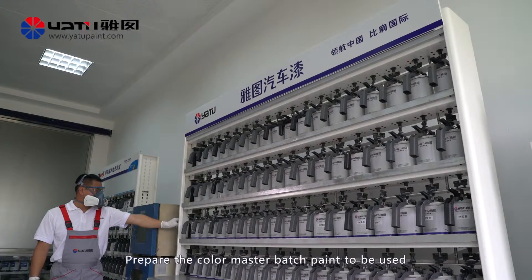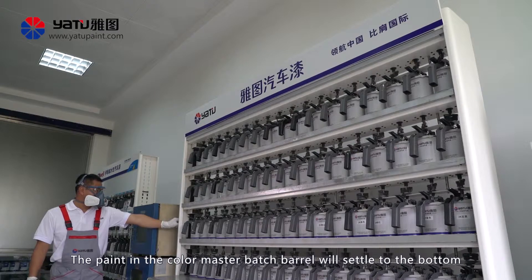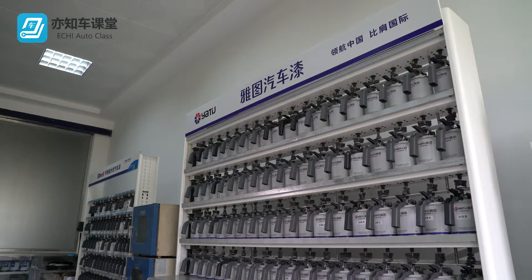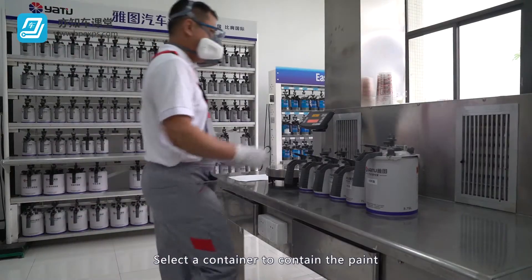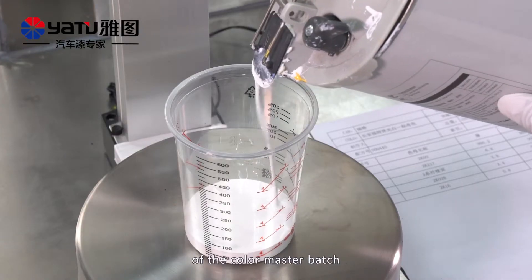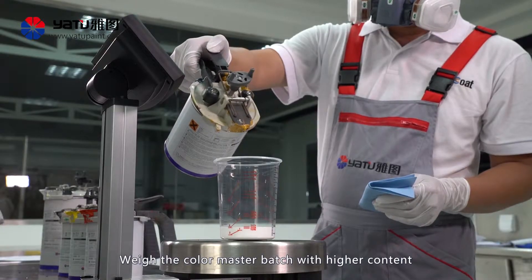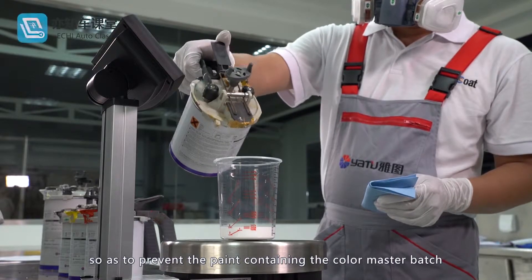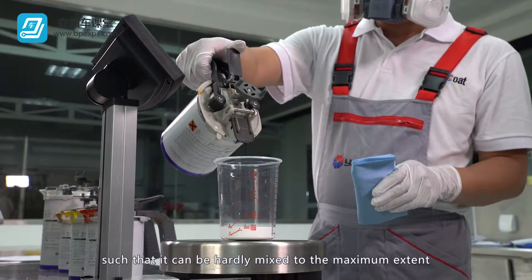Metered Toning: Prepare the color master batch paint to be used. The paint in the color master batch barrel will settle to the bottom and therefore needs to be thoroughly mixed with the mixing cap before use. It is recommended to mix the color master batch paint daily. Select a container to contain the paint. Use an electronic scale to pour out the required amount of color master batch according to the formula. Weigh the color master batch with higher content in the formula first, to prevent the paint with lower content from adhering to the container wall.